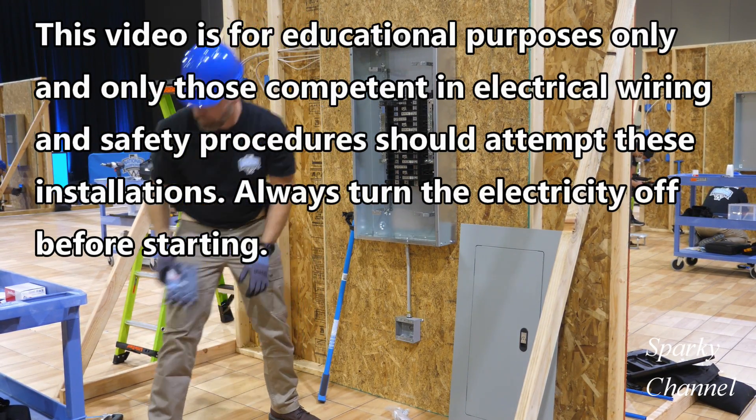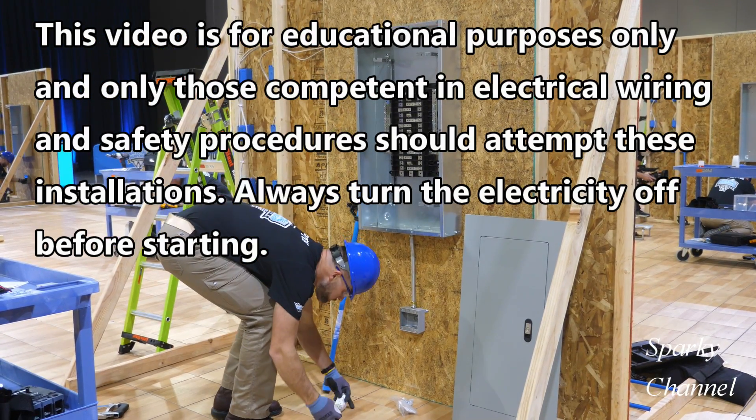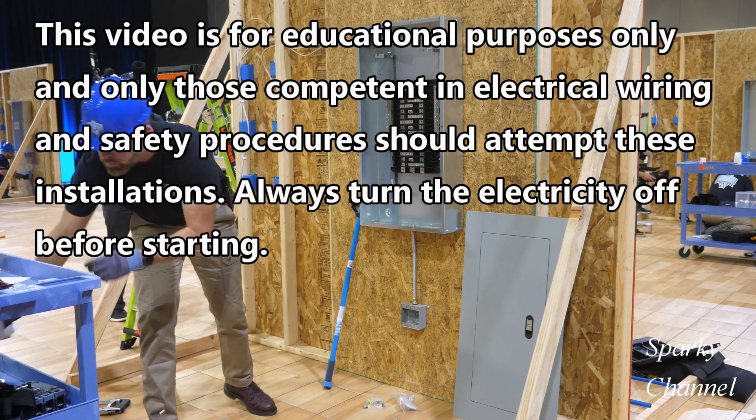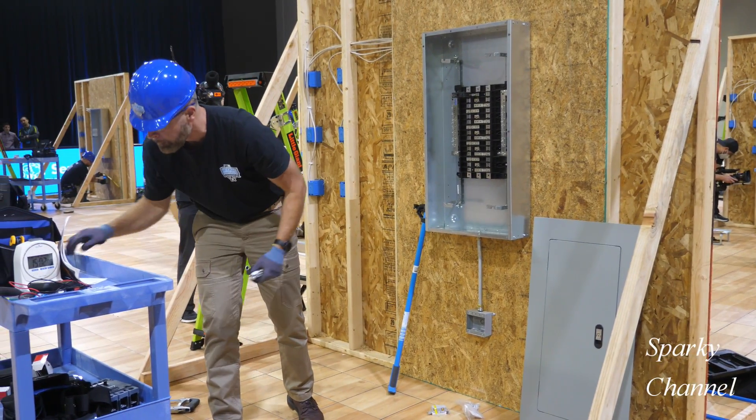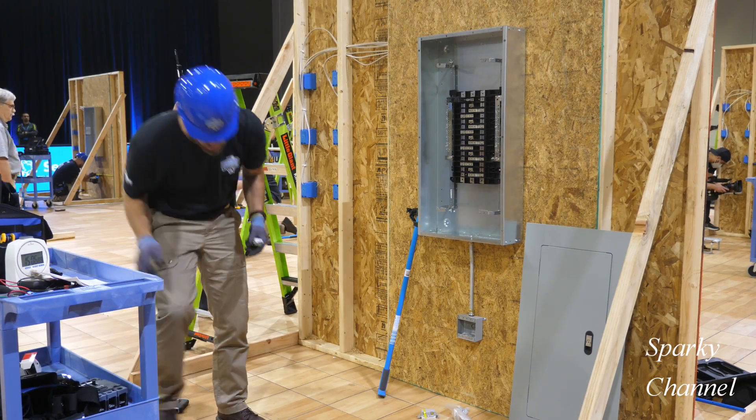Hi, this is Bill for Sparky Channel, and today I'd like to bring you another edition of Sparky vs the Pros. I traditionally do a Sparky vs the Pros competition each year sometime after the Ideal National Championship.